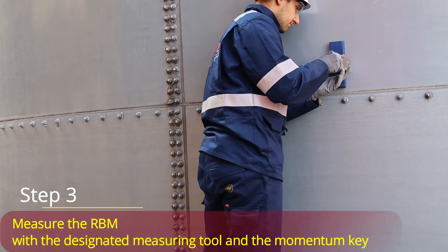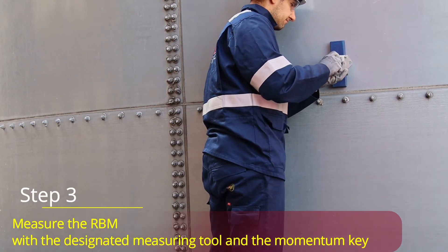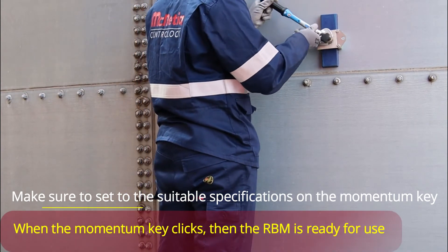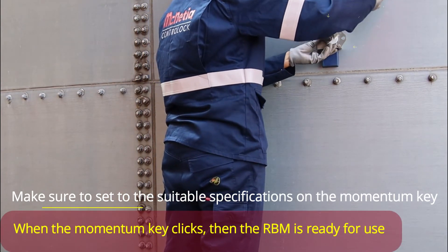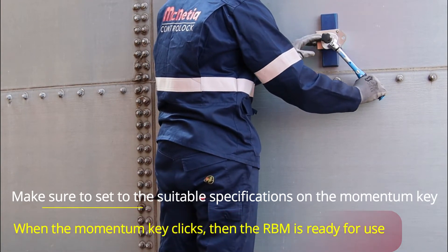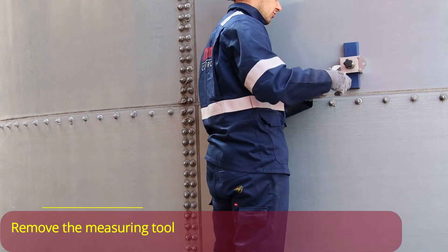Step 3: Measure the RBM with the designated measuring tool and the momentum key. When the momentum key clicks, the RBM is ready for use. Then remove the measuring tool.